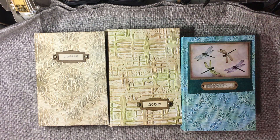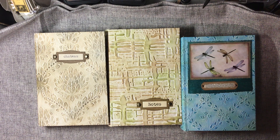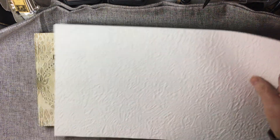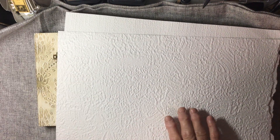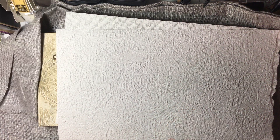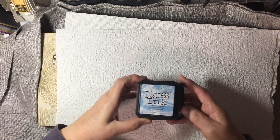Hello everyone, this is Lori from Grammy's Keepsakes and I have three completed journals. I was playing with wallpaper earlier this week, the relief kind, with a bunch of my distress inks and they looked like this before I started. Each one is a different design and I grabbed out all my distress inks from Tim Holtz.